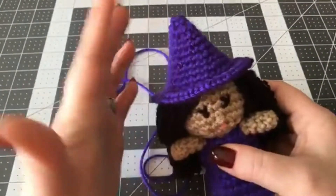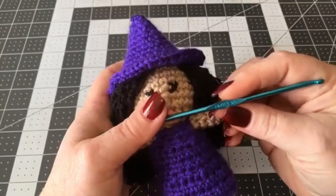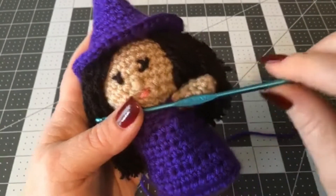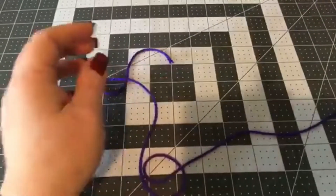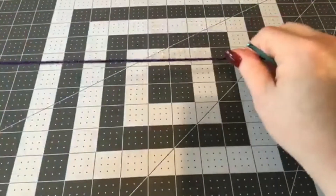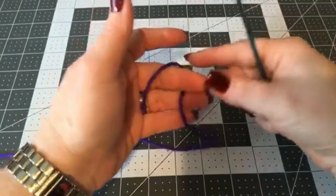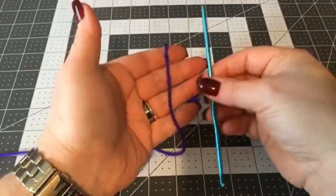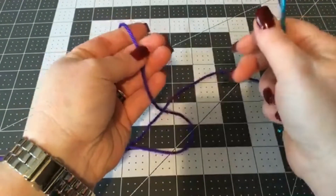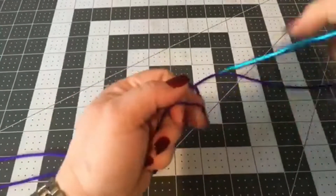The materials you're going to need really depend on what size hat you're making. If you're just making it for this little witch, I am using a 3.5 millimeter hook, which is an E, and I'm using some Caron Simply Soft in purple. If you want to make this hat bigger, you need a bigger hook and probably some thicker yarn, but a bigger hook — even this yarn would still work.